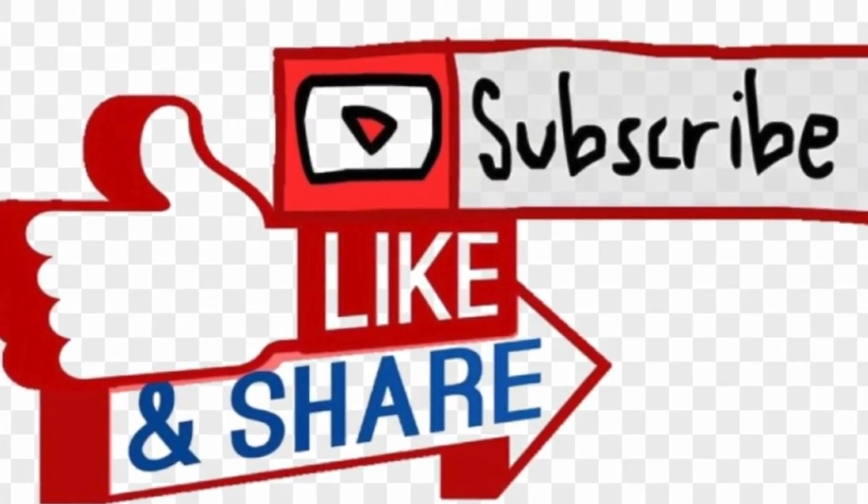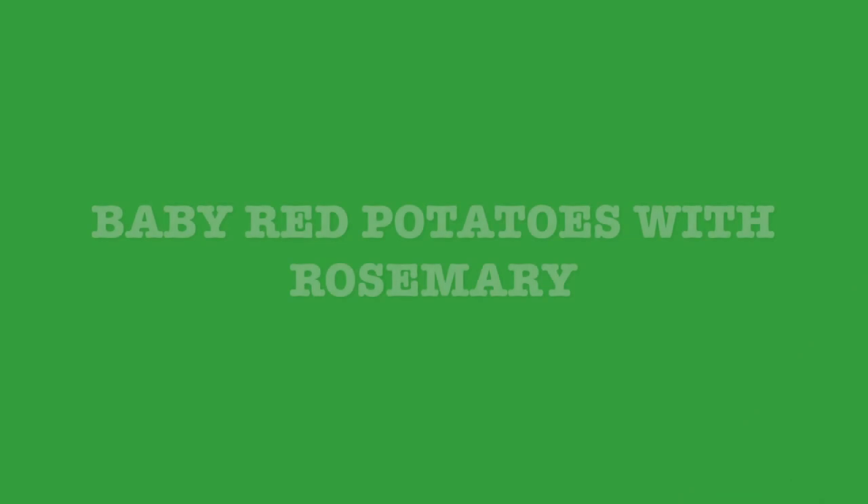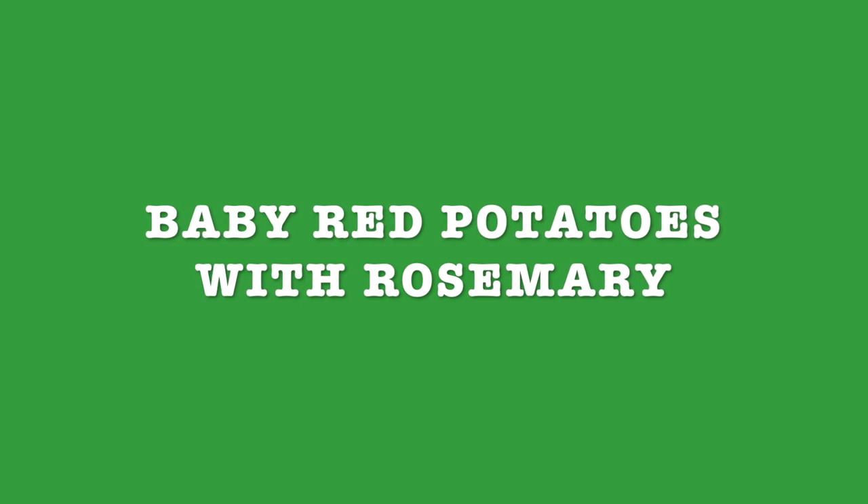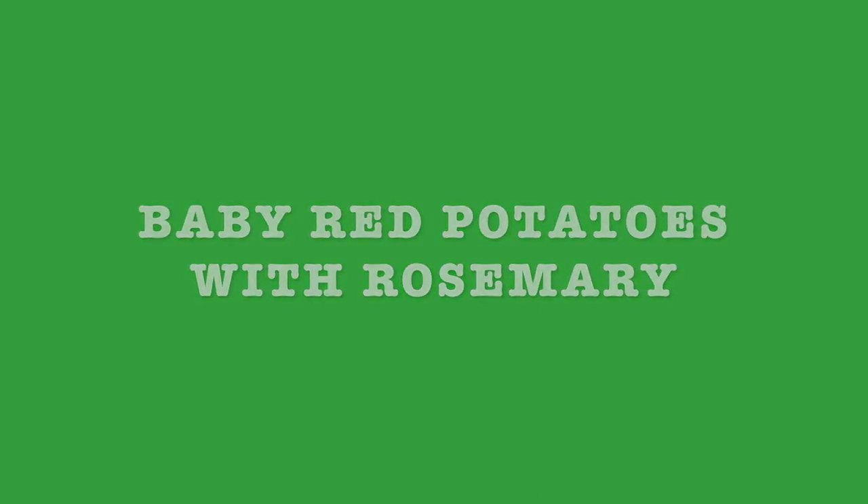I invite you to like, subscribe, and share with your friends and family. And next week's recipe is gonna be baby red potatoes with rosemary. Thanks for watching. Stay tuned and see you next time.